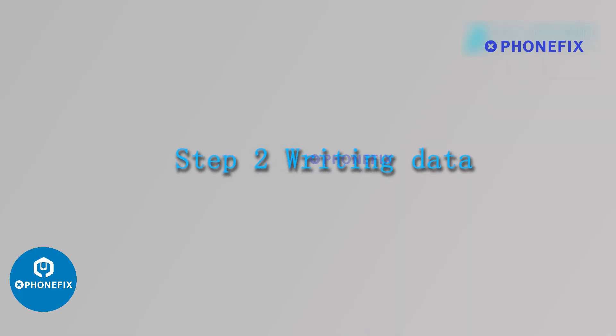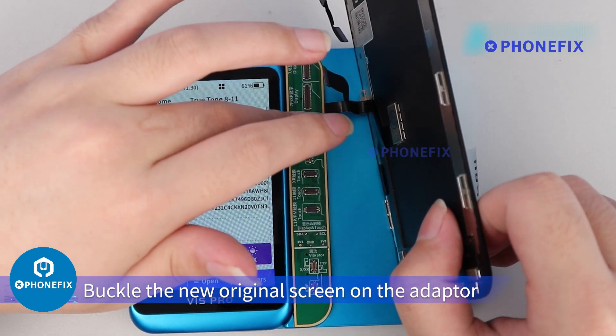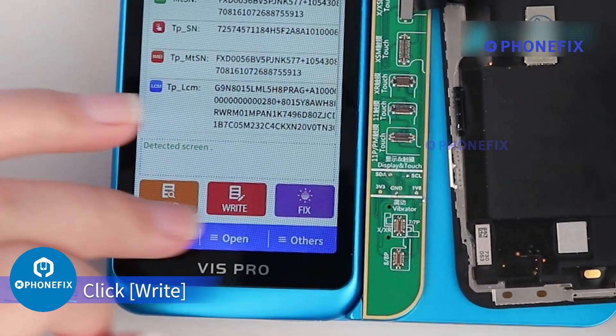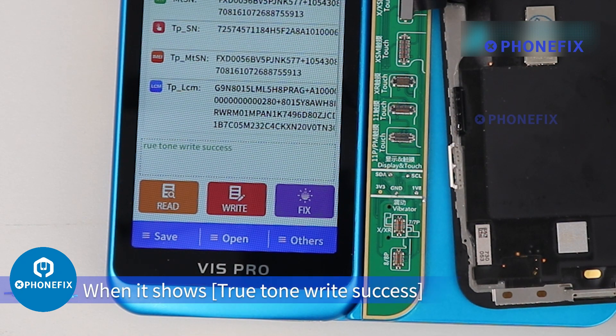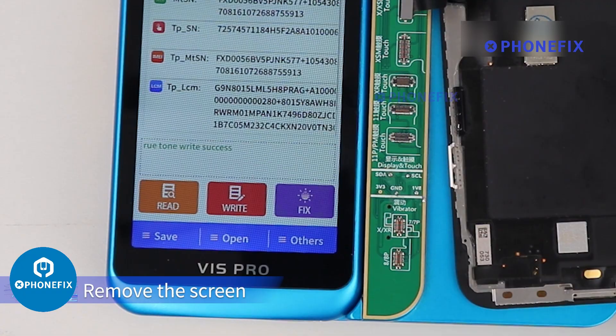Step 2: Writing Data. Buckle the new original screen on the adapter. Click Write. When it shows 'True Tone Write Success,' remove the screen.